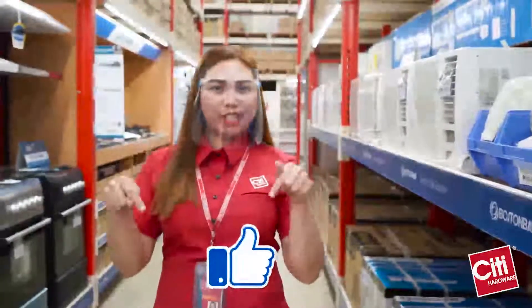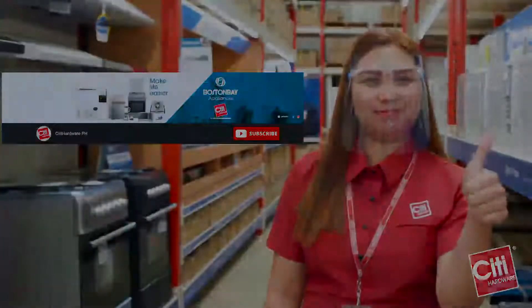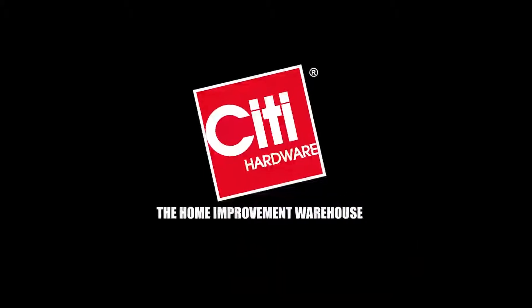Do not forget to like this video, like our City Hardware Facebook, and subscribe to our YouTube channel. We'll see you next time.